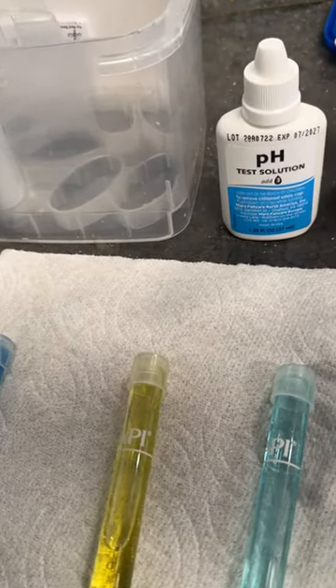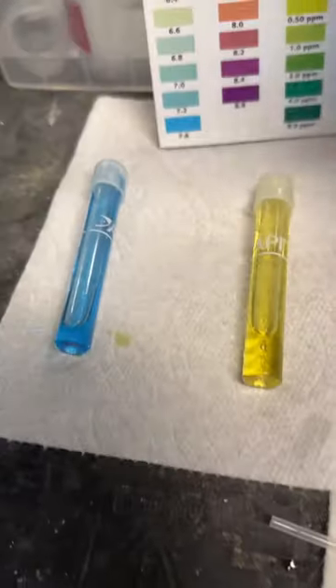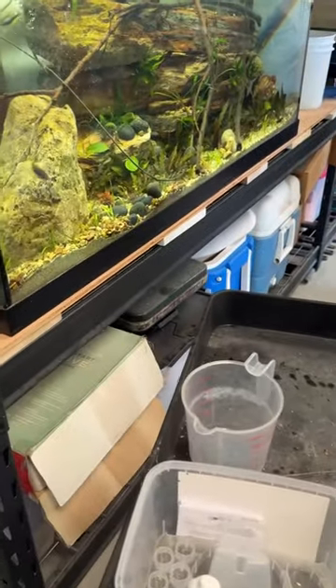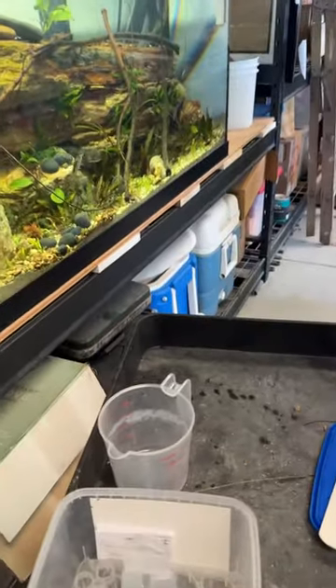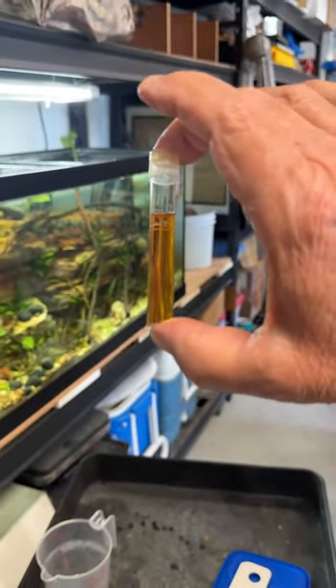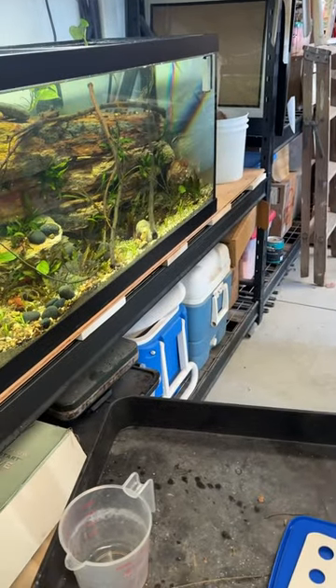The ammonia is zero. The nitrites are zero. These are the nitrates in the tank after two days — they're high. They're at least 20 parts per million.